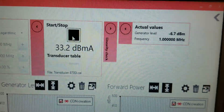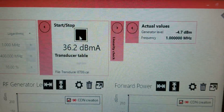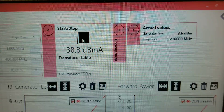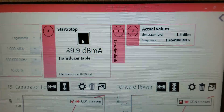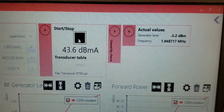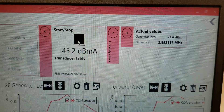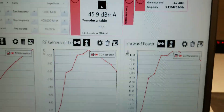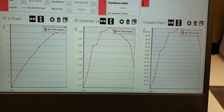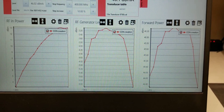You'll notice in the upper right-hand corner the generator level that's going out. If it hits zero, you've got too much insertion loss in your probe and it's trying to put out too much power. You can also watch as the frequency goes and see what the dB microamps is and watch your gauges — in this case we have RF in power, RF generator level, and forward power to obtain the results.